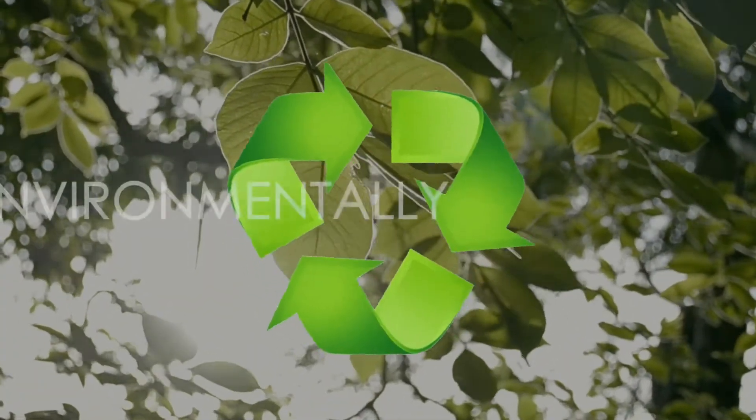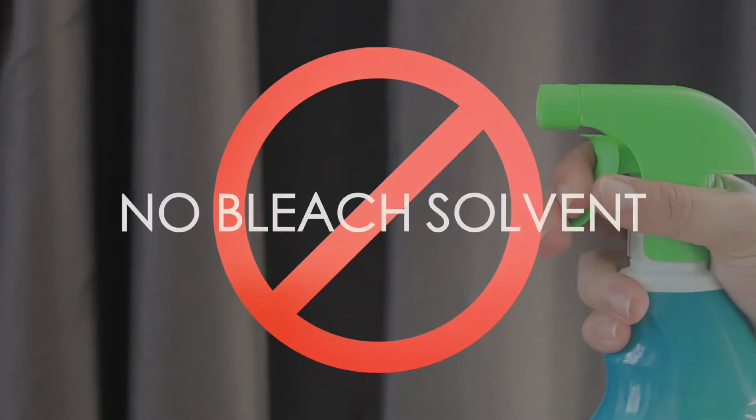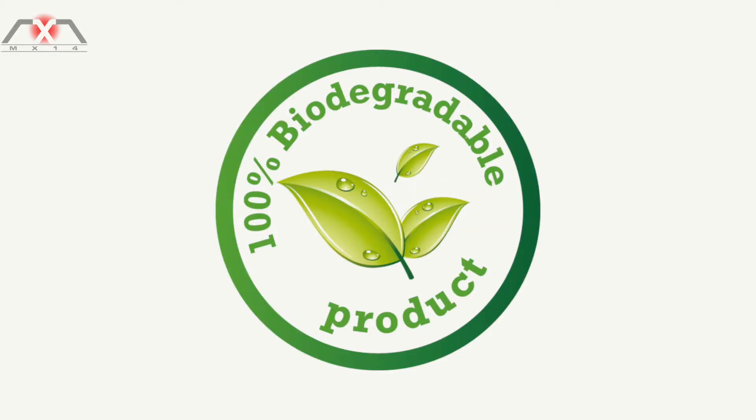MX-14 is great for environmentally responsible cleaning: zero plastic packaging, a refillable applicator, no bleach, solvent or chlorine content. It's easy to use, antibacterial, eco-friendly and biodegradable.